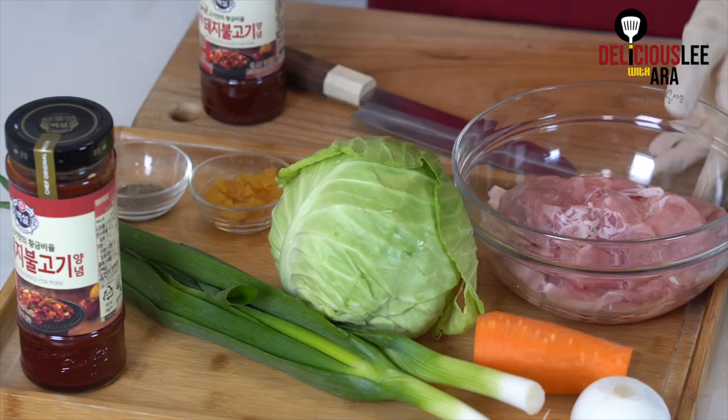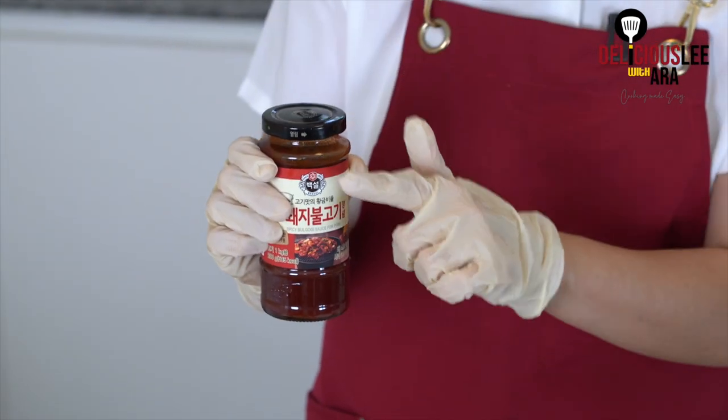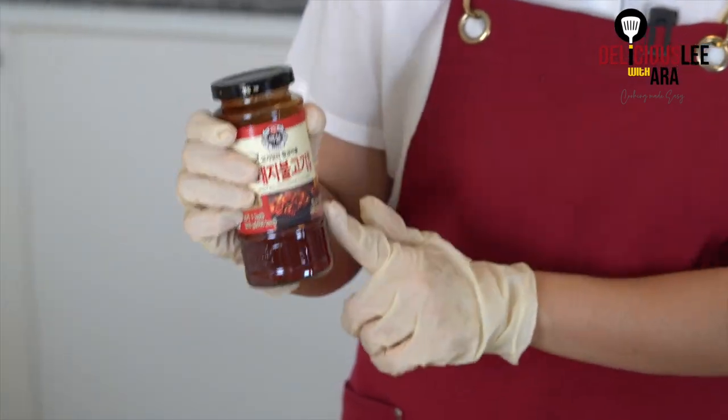That's how it was before. Of course, the recipe can be very easy and complicated at the same time. But gladly, right now we can go to Korean groceries and just grab a bottle of a ready-made, perfectly authentic, full-flavor balanced bottle like this — a pork bulgogi mix.